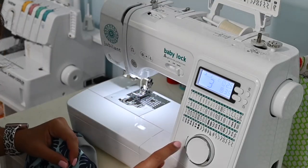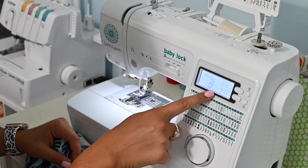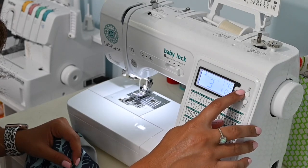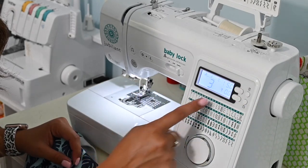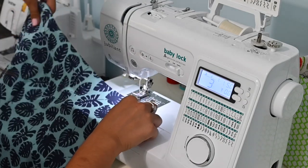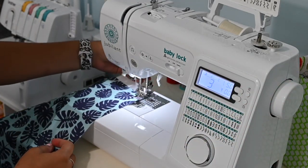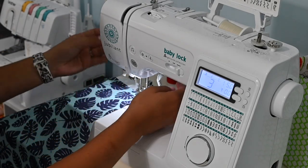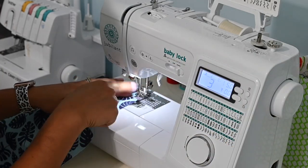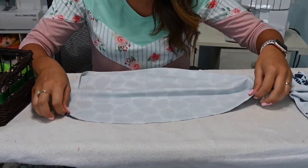On my machine for a basting stitch, I'm doing a straight stitch. Width is set to zero, and length I set as high as my machine will go — my machine goes to a five. I go in a half inch down from the top and put in that stitch. Remember to leave a piece of thread at the back, because that's how you'll gather — you'll pull the bobbin thread to gather it.